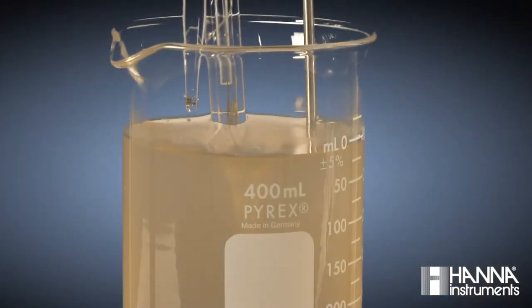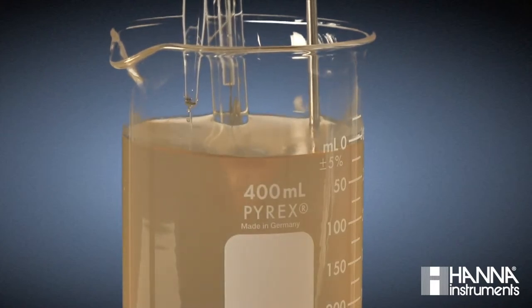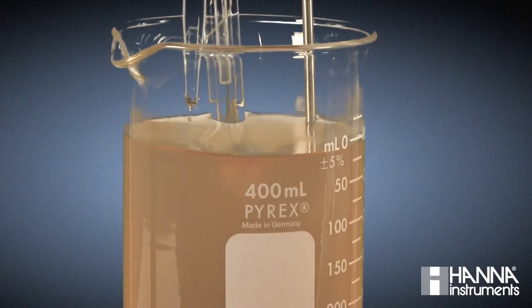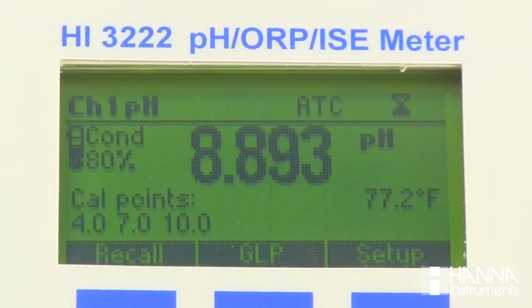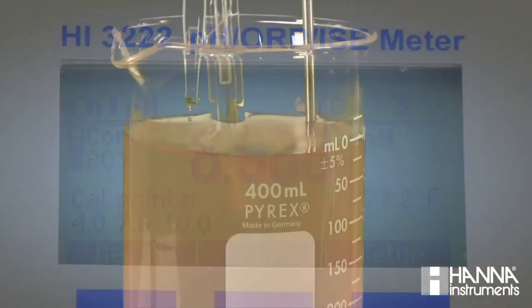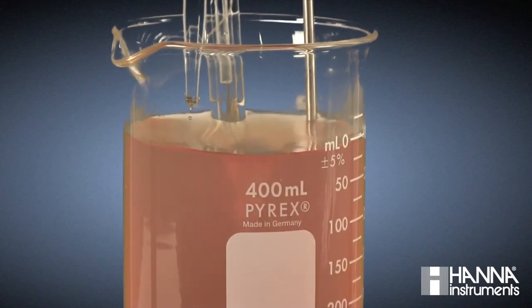You may have noticed that the color change is slightly hard to see, especially because of the colored matrix of the orange juice. This is where having a pH electrode and pH meter instead can be an advantage. If we dose additional titrant and go past our endpoint, our pH begins to change again and our color becomes very vibrant. If a titration gets to this point, the endpoint has been overshot and our concentration of the analyte will be overestimated.